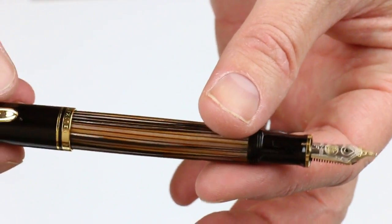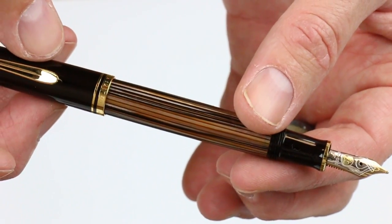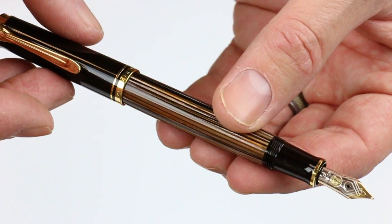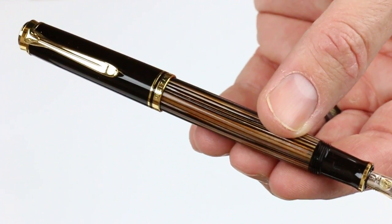Great design — I really like the brown tortoiseshell look. This is a limited edition or special edition pen that will only be around for a short time. Get your Pelican M400 tortoiseshell brown fountain pen at penchalet.com.